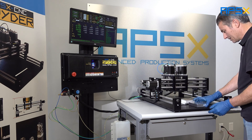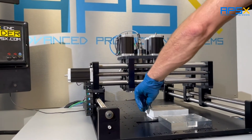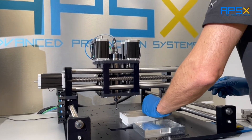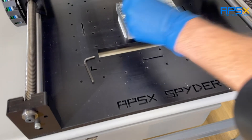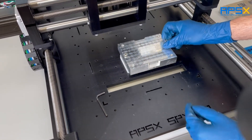So once we machine this, for example, here's what it would look like after it's done.